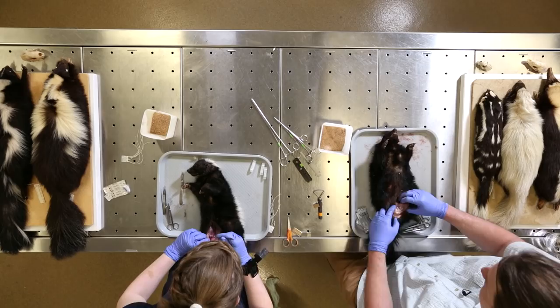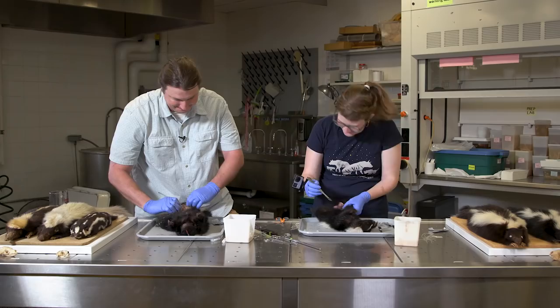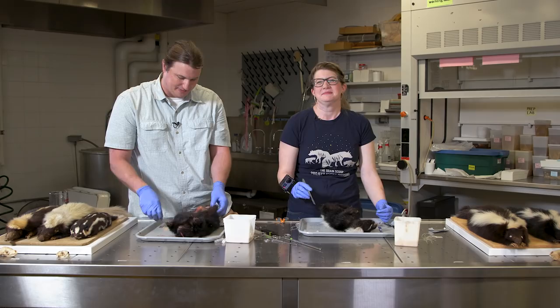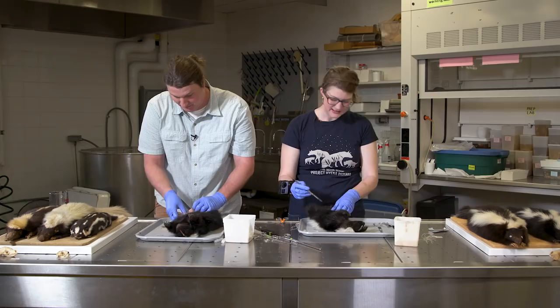For us, when we catch skunks we call it the smell of success. I've been sprayed about six times total. The worst was in the mouth by a hooded skunk in Morelos, Mexico. It was pretty bad — I didn't vomit, but it was disgusting. In those moments, do you question your life choices? Probably should, but those are the moments I live for.